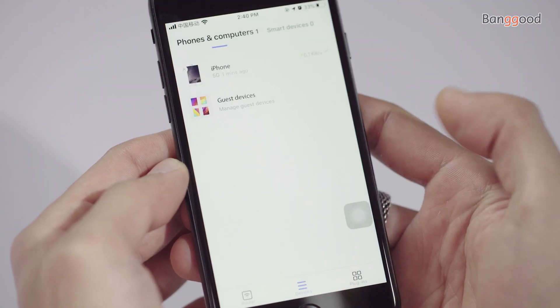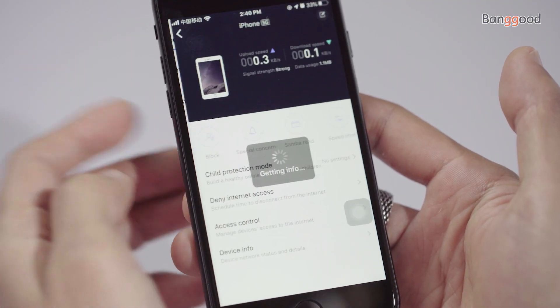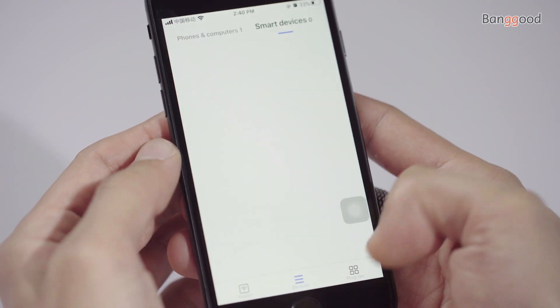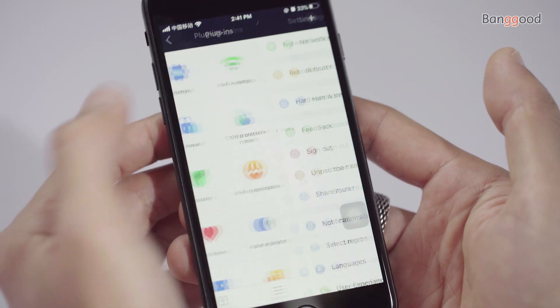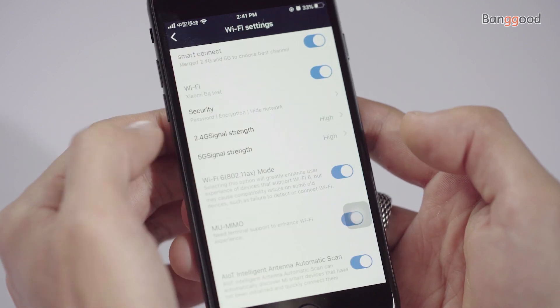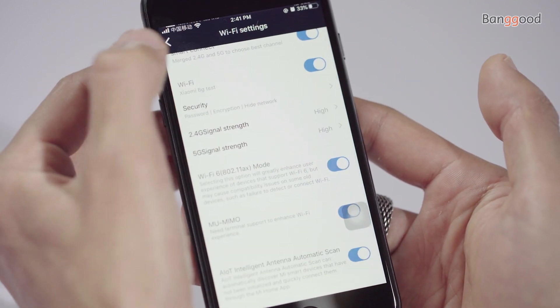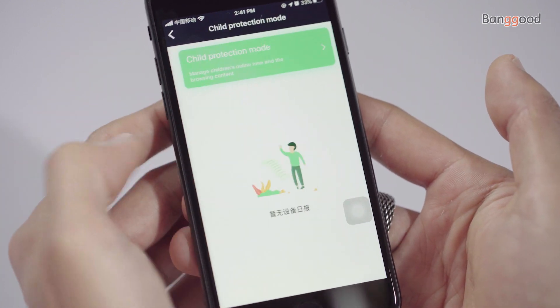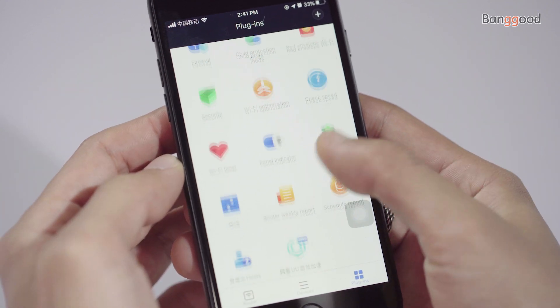The router comes with the Mi Wi-Fi app, which grants full control over the router and makes connecting to other devices much more convenient. Within the app you can monitor how many devices are connected to the Wi-Fi, monitor connected smart gadgets, see plugins, view your settings, update the router, set up child protection mode, and many more things.